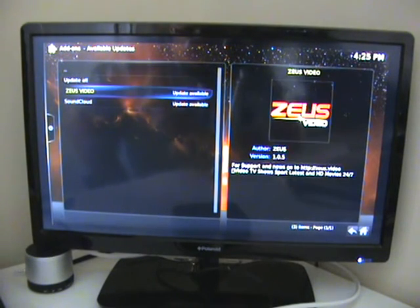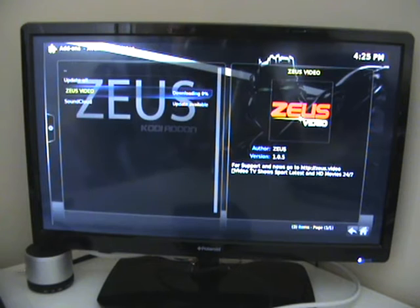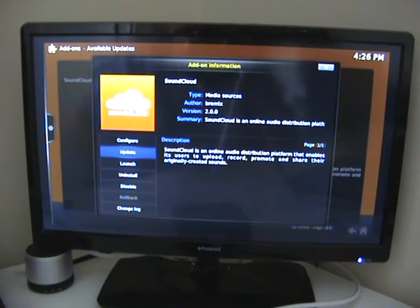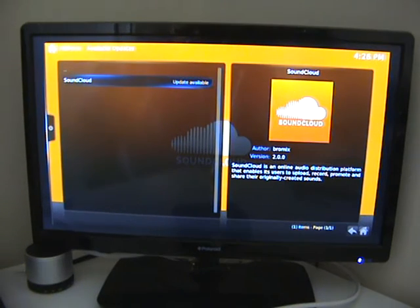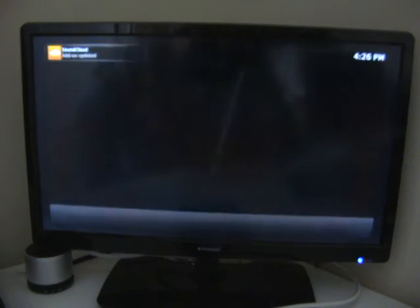You'll see that there are two updates there. So we come down and click the first one, then move down to Update and click it — and as you can see, it's updated that one. We do the same with the second one, and it says it's updated, so we can leave there.